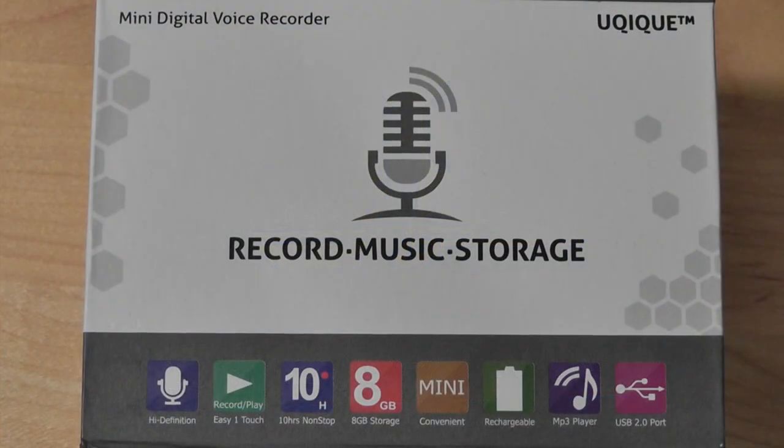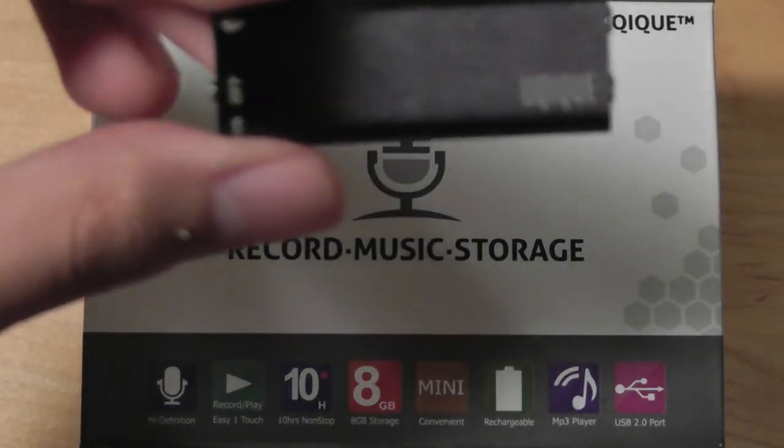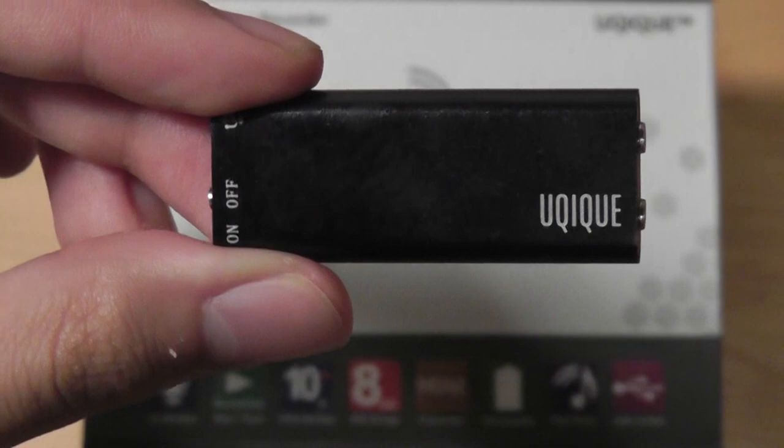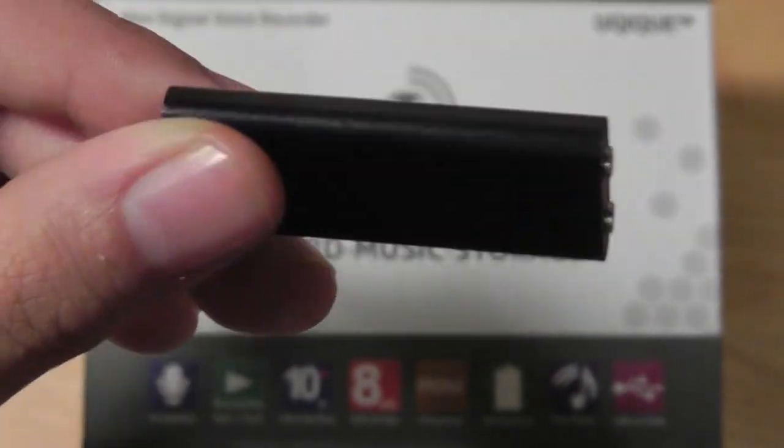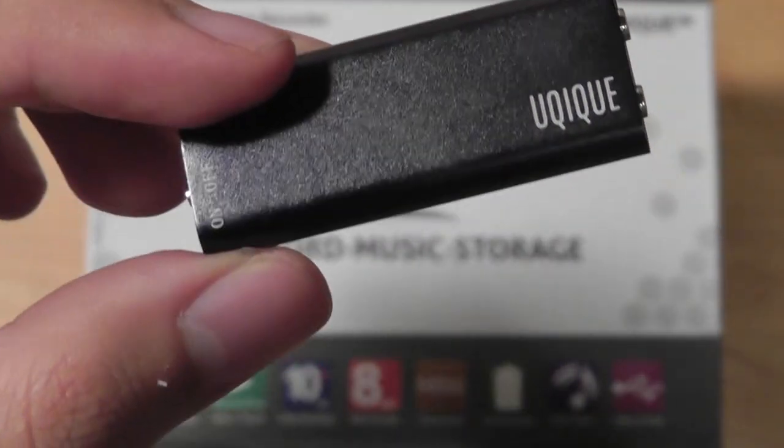Don't be fooled by the generic looking packaging of this mini digital voice recorder by UQIQUE, because inside the box we have one of the coolest little gadgets we've personally seen here at OSReviews. It's small, tiny, elegant, and comparable to the iPod Shuffle in many ways. It's crafted out of aluminum and is very easy to use.